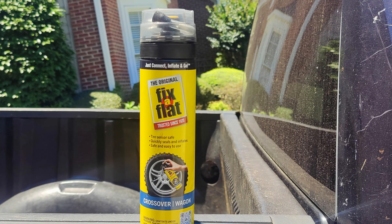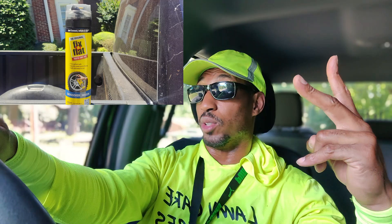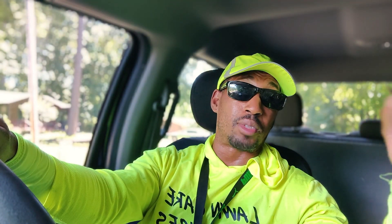Then I remembered — I got fix-a-flat in the truck that I used the last time I had a flat. This is the second puncture in this tire. So let's see if I can just patch this up one more time and get back to work.